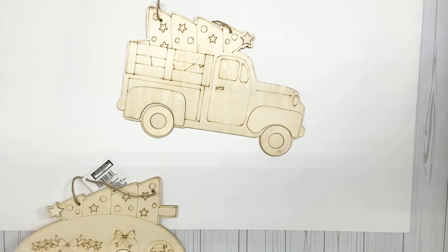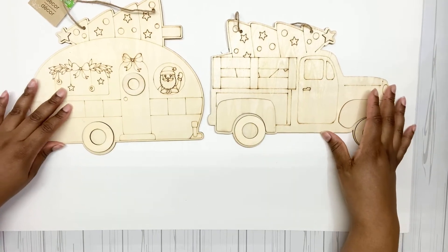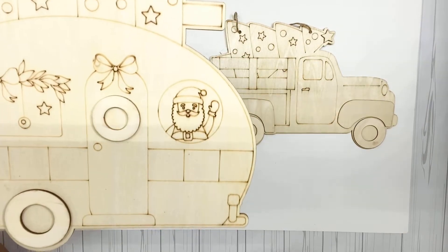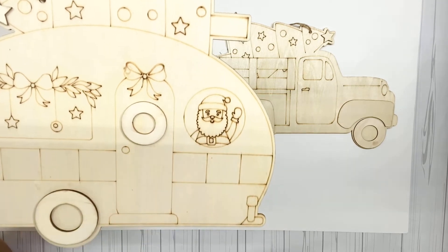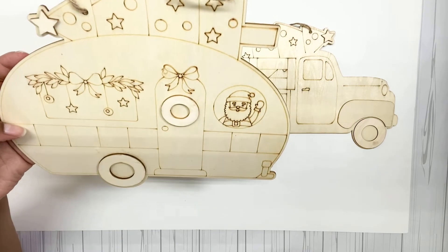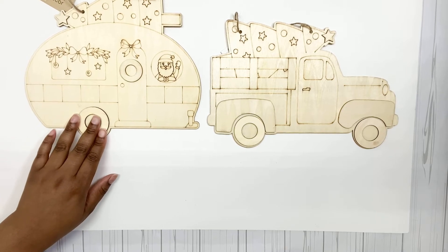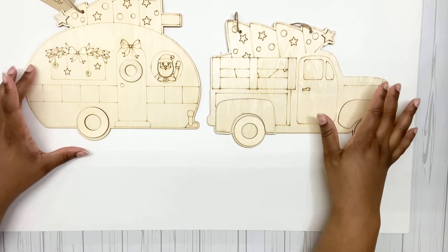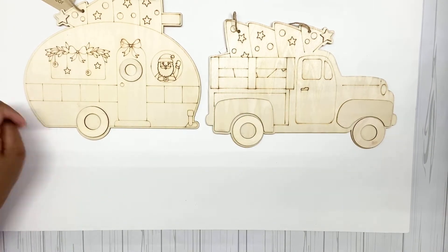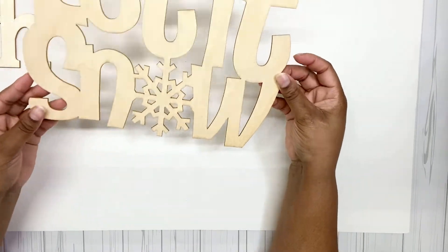If I got the truck, I had to get the camper to go with it! Here's what they look like together. The camper also has a tree, and this one has Santa Claus waving at you with a wreath. Painting and decorating these will be so fun. I love the little campers too — I know I say I love everything, but together this is so cute. And I guess Santa's not driving the truck because he's back here chilling.